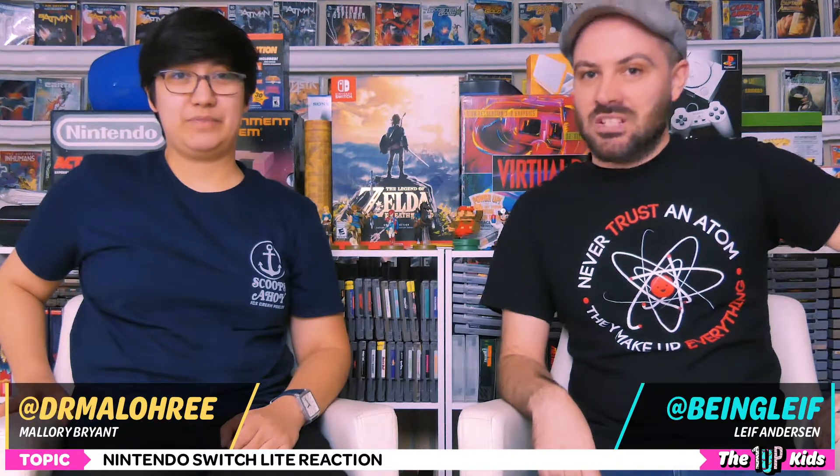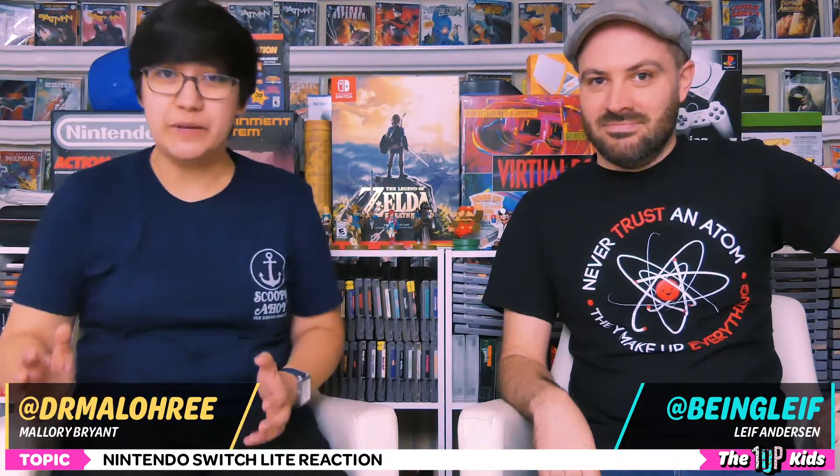Nintendo just announced the Nintendo Switch Lite. Will it suck? Will it be amazing? Let's find out. Let's watch!